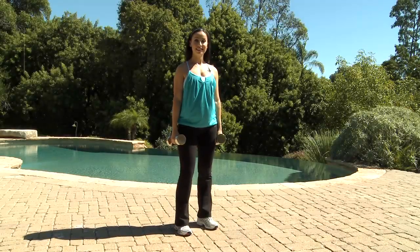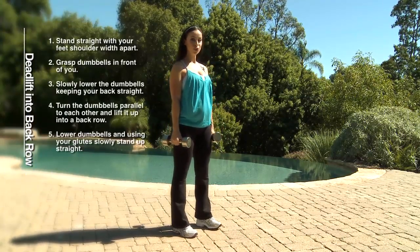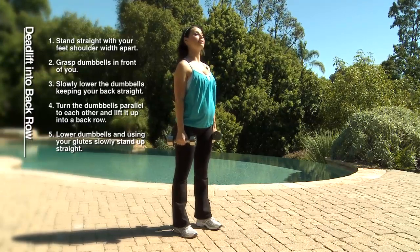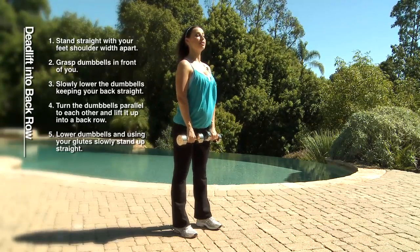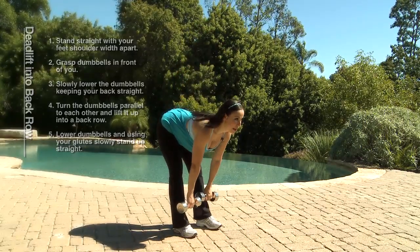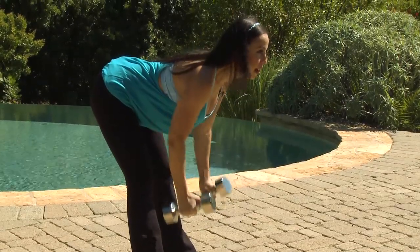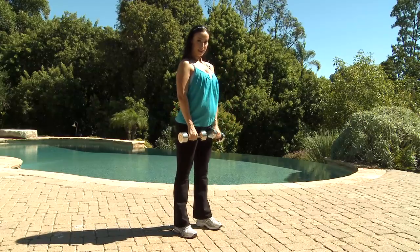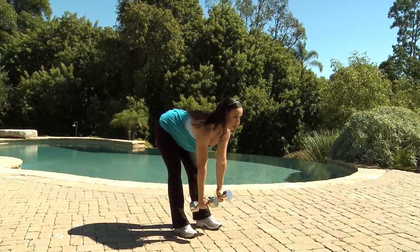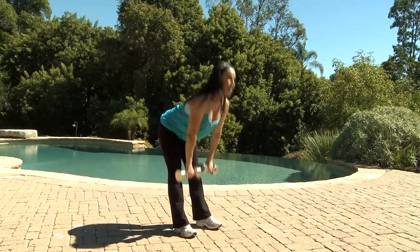Our third exercise is deadlift into the back row. Stand straight with your feet shoulder width apart, your core is tight, your back is straight and chin is up. Place your dumbbells in front of you and slowly lower your body keeping your back straight, turn your dumbbells into the back row, down and up. Squeeze your glutes on the way up, down, turn your dumbbells, back row, down and up.